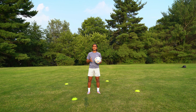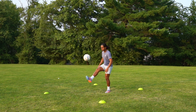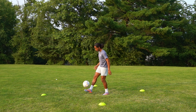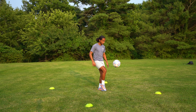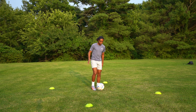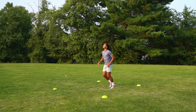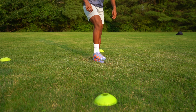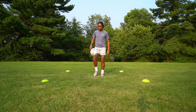The first exercise is juggling the ball straight into laces control. Start juggling your ball, then kick the ball up straight in the air and comfortably bring it down with the laces of your foot. Do this exercise with both your right foot and your left foot so you're comfortable controlling the ball with either foot in any situation in a football match.